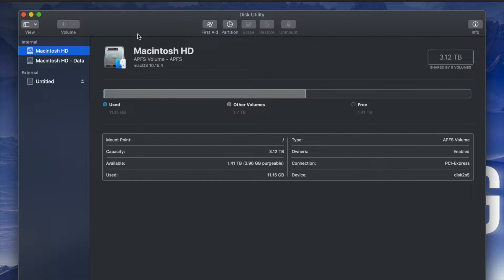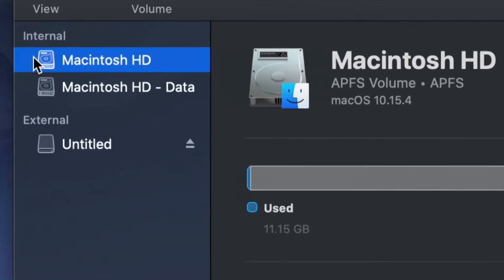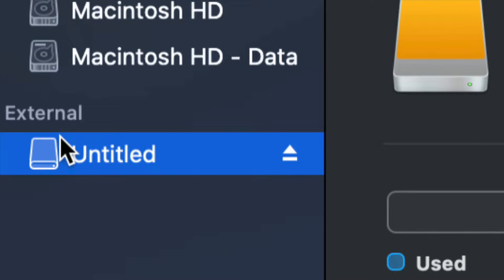Once you open up Disk Utility you will see something like this. Here's my internal and here's my external. Make sure not to touch any of your internals — if you guys want to mess around with your internal hard drive, that's another video called restoring Mac to factory settings. Right now we're messing around with your external hard drive, which is down here below.